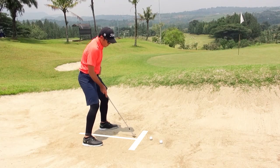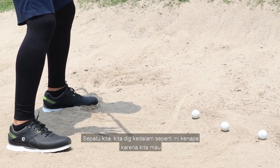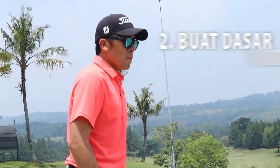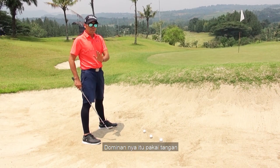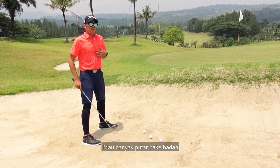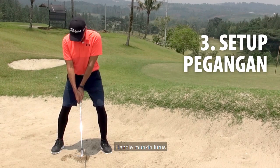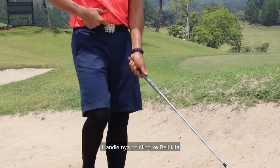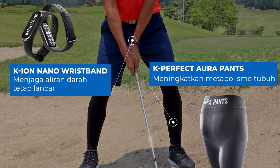Step kedua: kita dig sole sepatu kita ke dalam seperti ini. Kenapa? Karena kita mau create stable base buat bunker shot. Salah satu fundamental yang paling penting di bunker itu, kita mau wide stand sama stable base, karena kita mau create action yang dominantnya itu pakai tangan, pakai wrist dan pakai arms, dan kita tidak terlalu mau banyak putar pakai badan. Ketiga, kita mau set up dengan handle — handle mungkin lurus sama tangan kiri, kita mau set up dengan handle-nya pointing. Tiga step itu sudah cukup sebenarnya untuk apply spin di bunker shot.